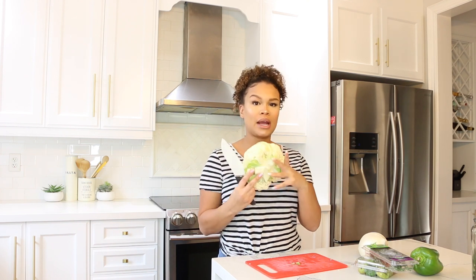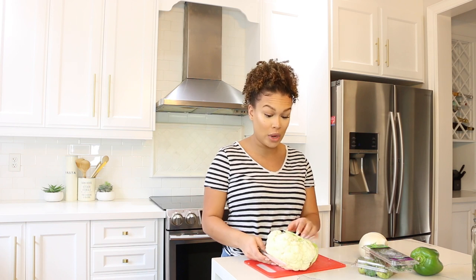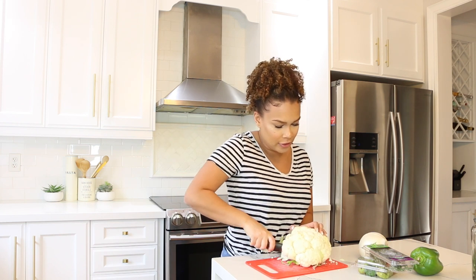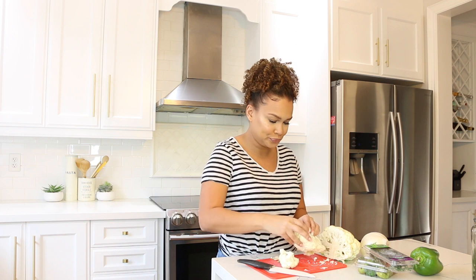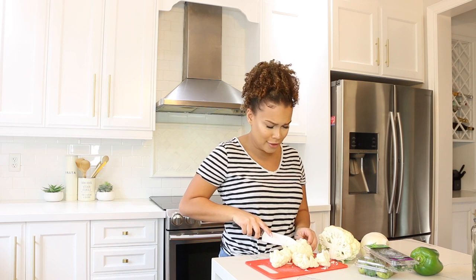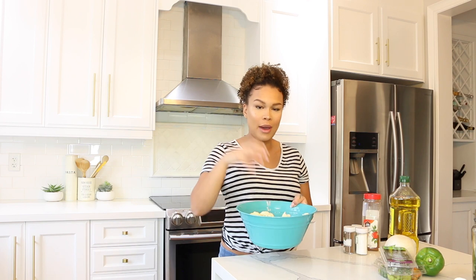First things first, grab your cauliflower, a cutting board, and a knife, and go ahead and cut off that stem at the bottom. I am by no means a pro at this — I kind of just wing it. I like to cut right down the center of the cauliflower, then trim down the sides. I don't even know if this is really the right way, but now you've got it cut into little portions.